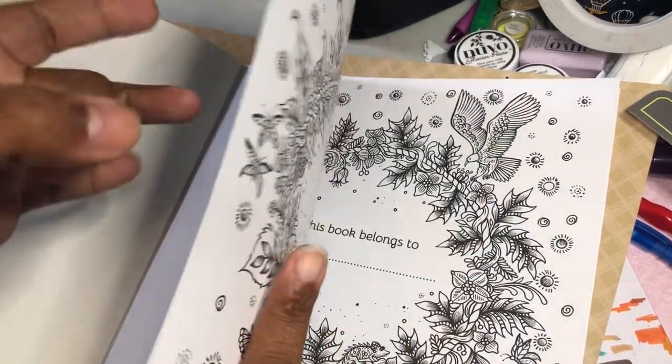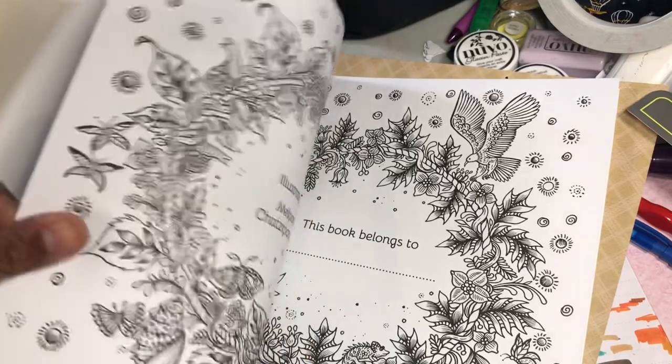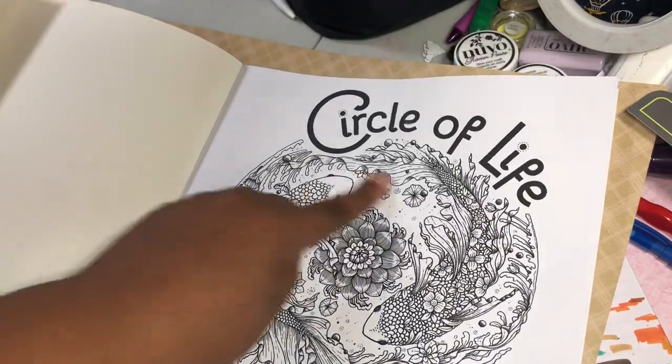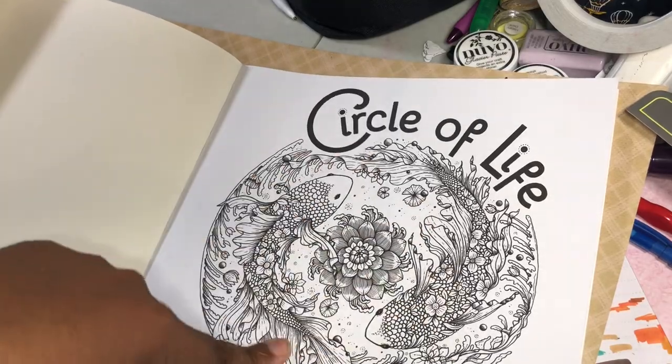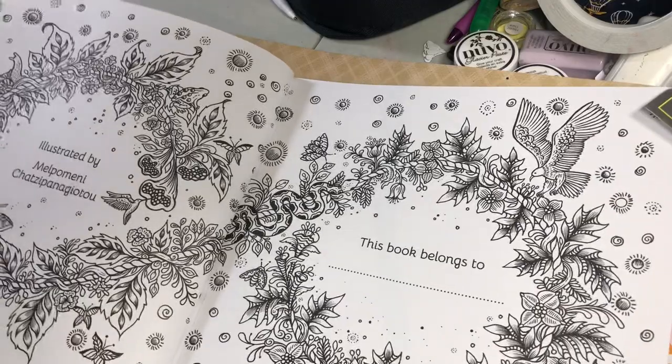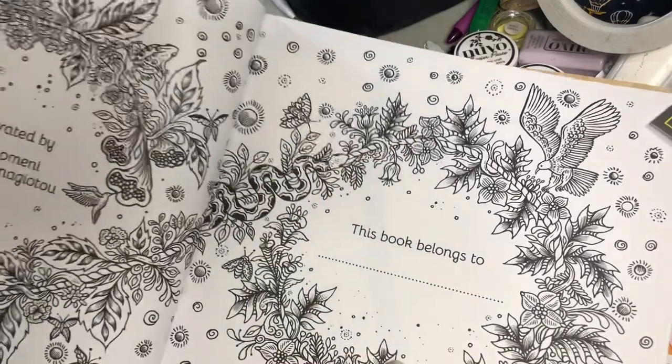The paper sounds like this — so it's not the thin Amazon paper. I love that they give you this front page and then give you another one later in the book. Look at the name plate page.